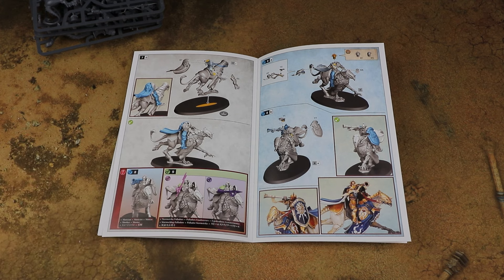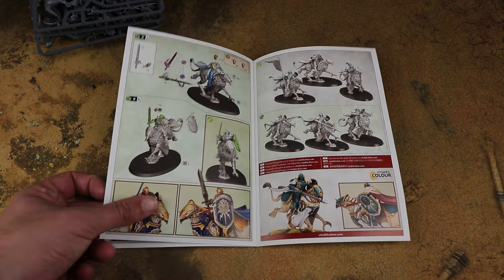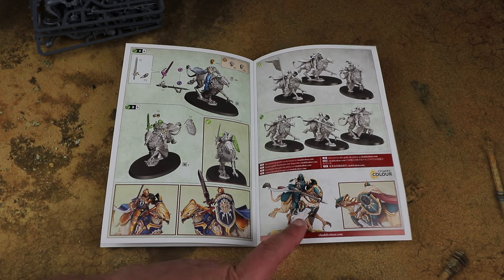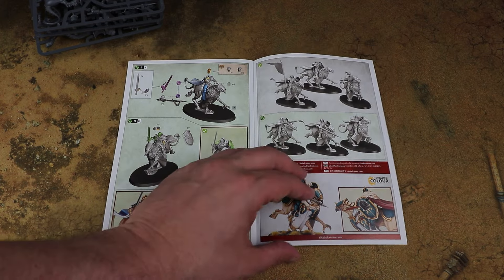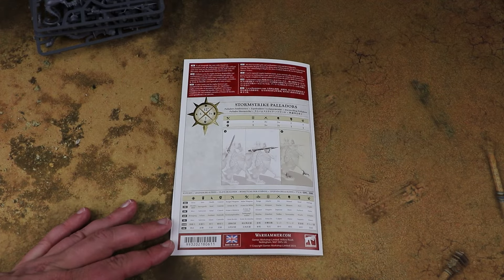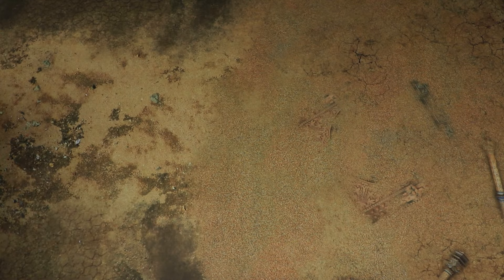If you're building a unit of three you'll want the banner, hornblower, and champion, so I'll probably pick up another box to also build three with lances for a nice cavalry charge look. They look very nice in that colour scheme and I'll do mine in the classic golden scheme. That's the Storm Strike Paladors — two new kits.